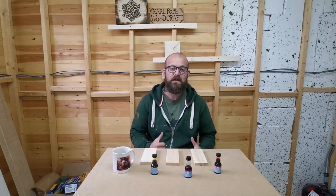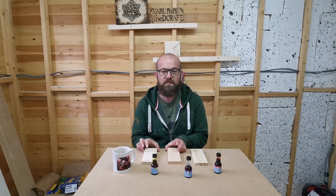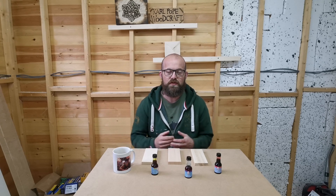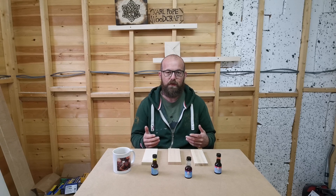Hi guys, welcome to the show, welcome to Calport Woodcraft. I'm Kyle and today what we're going to be doing is we're going to be dyeing some pieces of pine board with some food colouring. It's an experiment, never done it before. I looked around on YouTube, couldn't find anything on it, so I thought I'd try it myself and see how it works.